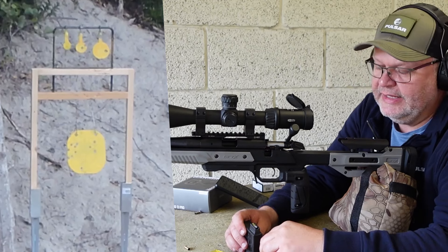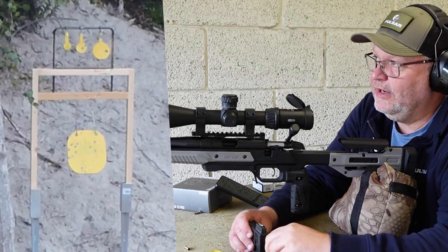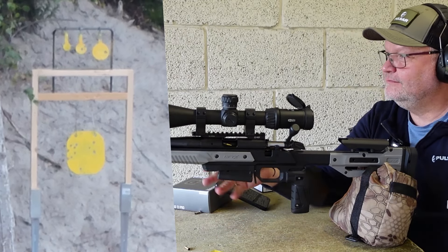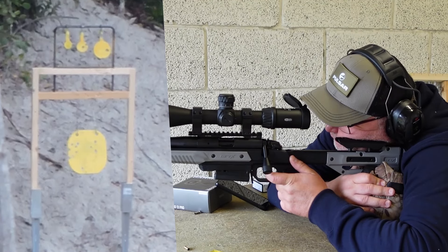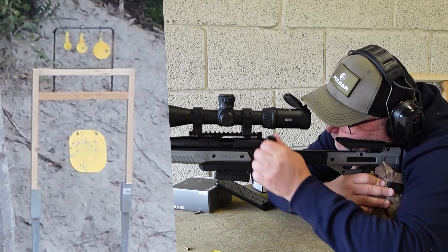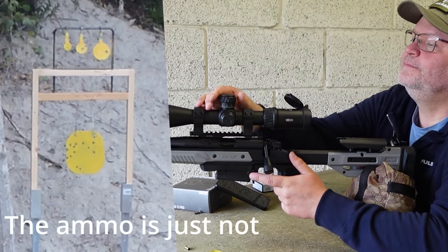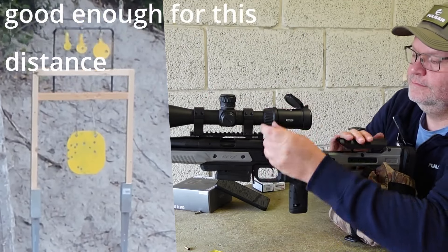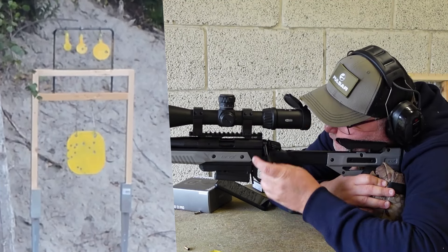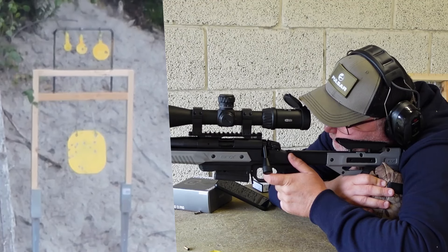Let's do some shots on the 8x8 and then we're going to try to hit the smaller ones. The smaller ones are really hard at this distance. A few more at the 8x8 — I think I'm still hitting a bit low. Let's try the 3-inch spinner. It was high, of course. Okay, the same hole once more. Way high.